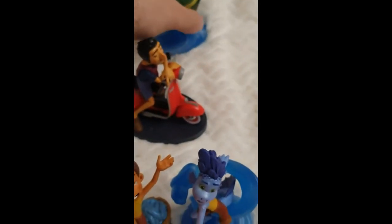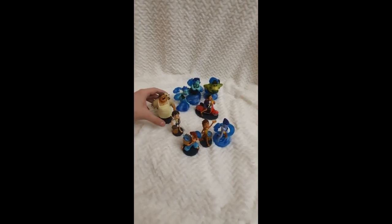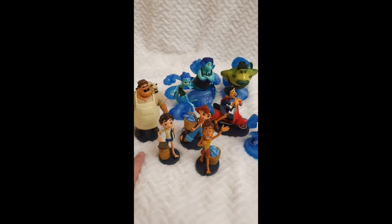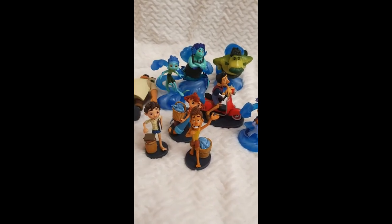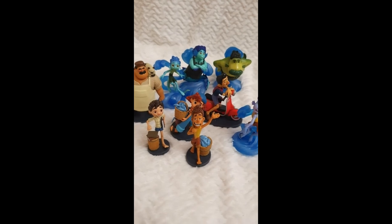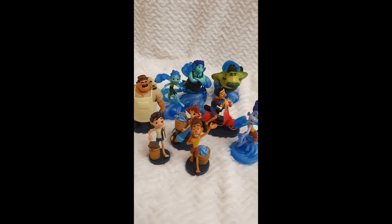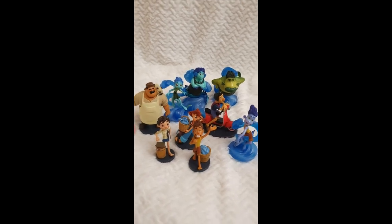I hope you've enjoyed this video appreciating all the different figurines from the Disney Pixar Luca set. I very much liked the film and would recommend it to anyone who loves these heartfelt Pixar stories — it's an easy, relaxing one that fits into everyone's schedule. If you liked this video, give it a like and stay tuned because I'll be sharing many more figurine sets from Disney in the near future. Stay safe, take care, and I'll see you all very soon — bye!